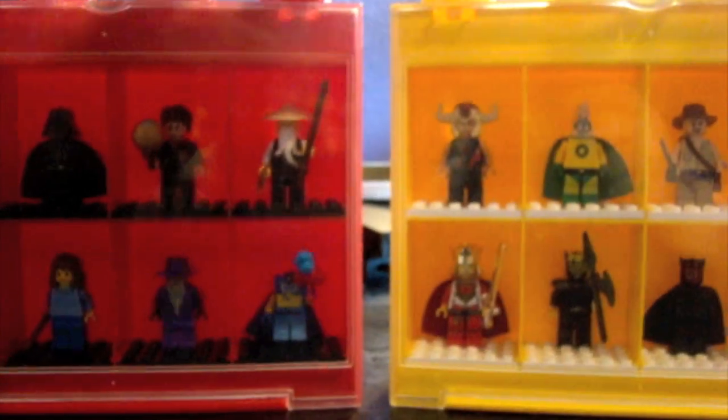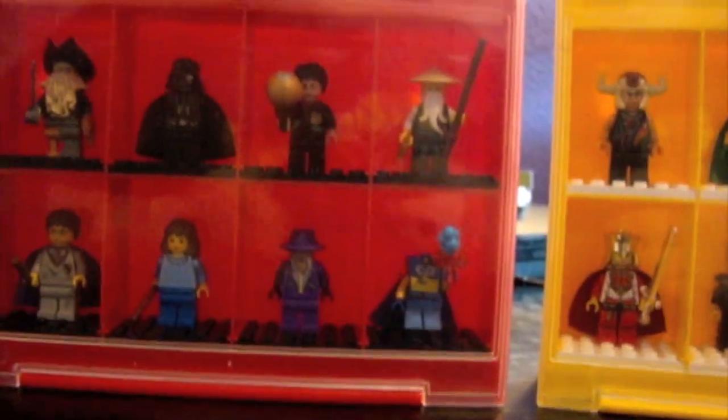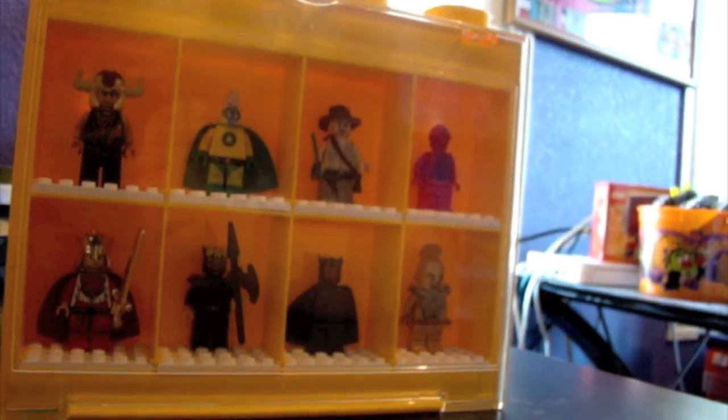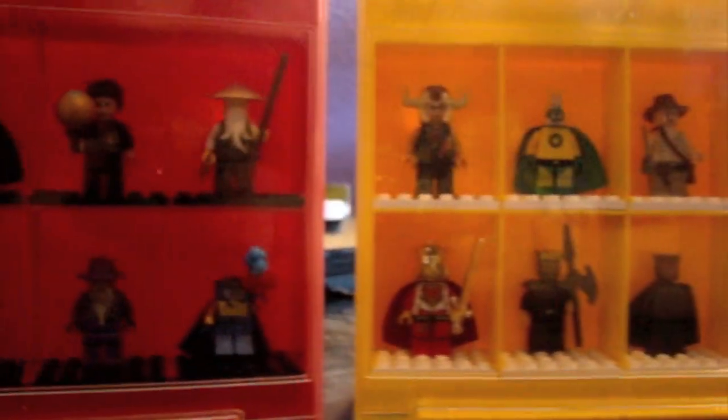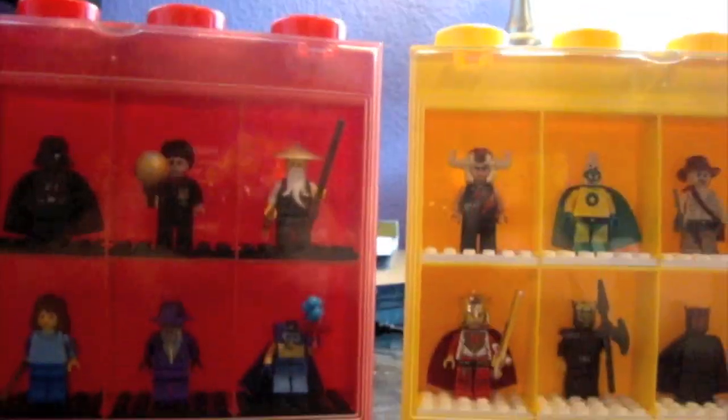So that completes the 16 minifigures that I have displayed in these. I hope you've enjoyed seeing my top 16 minifigure collection. These aren't in any particular order — if they are grouped together, it is just purely by coincidence. Merry Christmas and please subscribe. Bye.